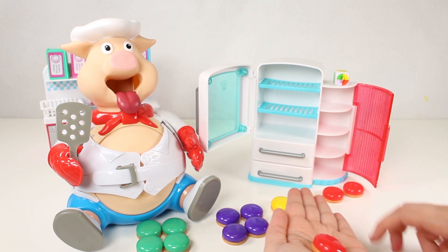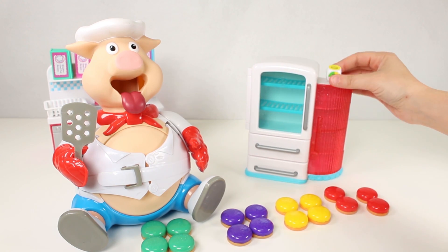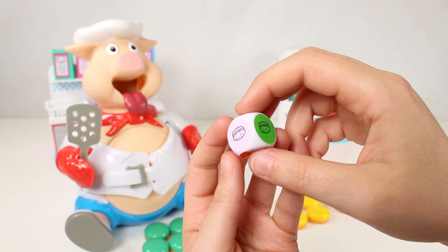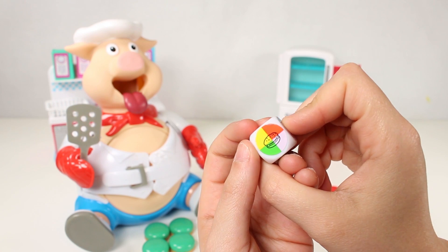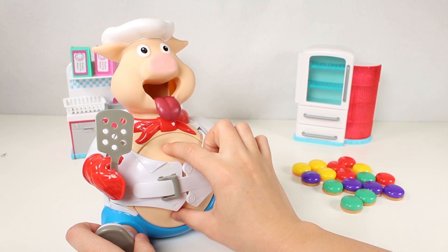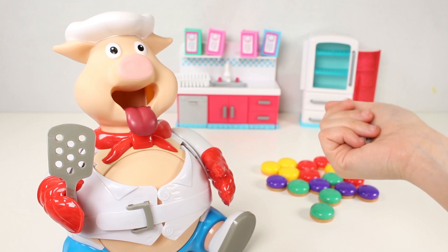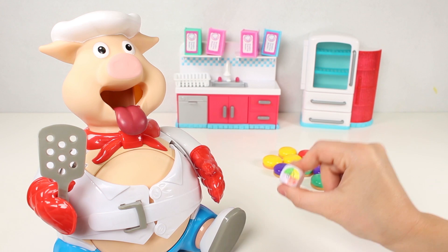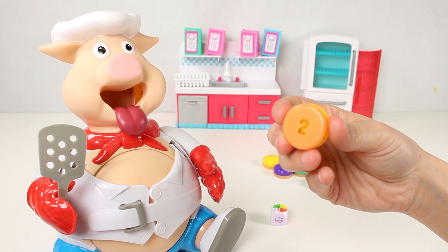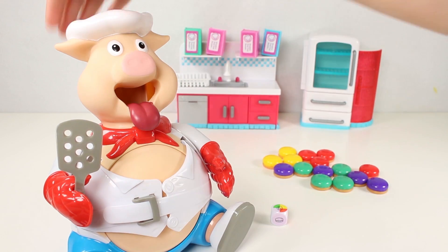Now we're all ready to feed the Hungry Pig. Do you know what we need to do now? Well, can you see this dice over here? The game all depends on the dice telling us what colour hamburger our hungry pig needs to eat. In his very big hungry mouth, we're going to be putting these hamburgers. And I have a feeling when he eats too much, his big belly is going to explode. Let's start with our dice. Awesome — with this one, we can pick the colour we like the best. Let's go with the yellow. It's got a number at the bottom — this means this burger is equivalent to two burgers, so we have to put it in his mouth and push down his hat twice.